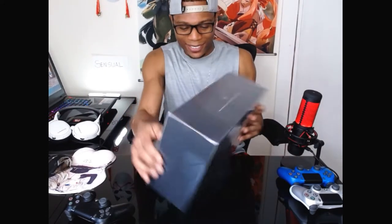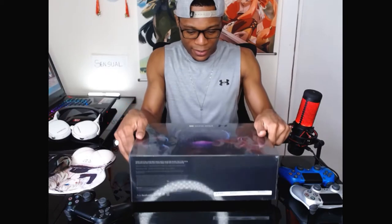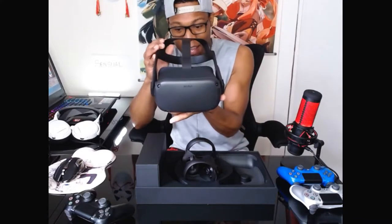Check this baby out. You can't tell what it is, right? This is so freaking awesome. Alright, let's get this open. That's the only magic that can work.